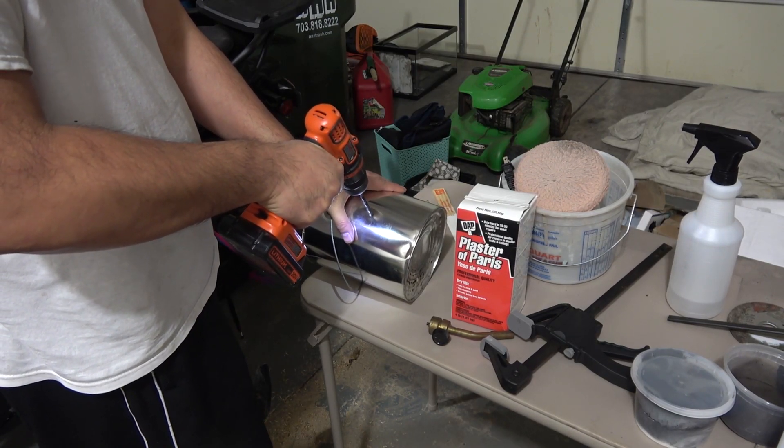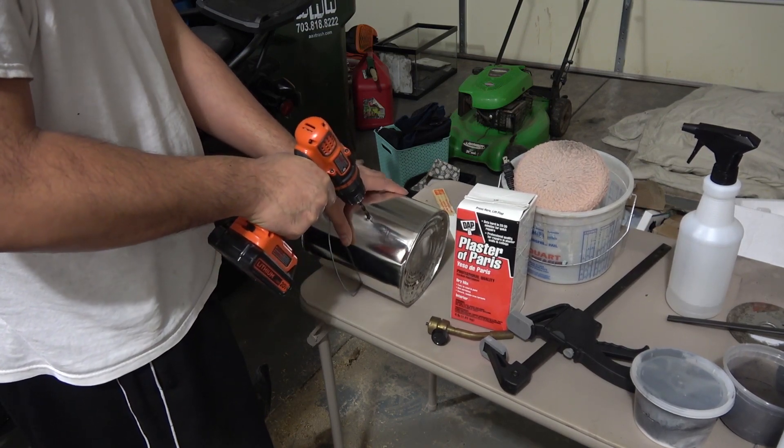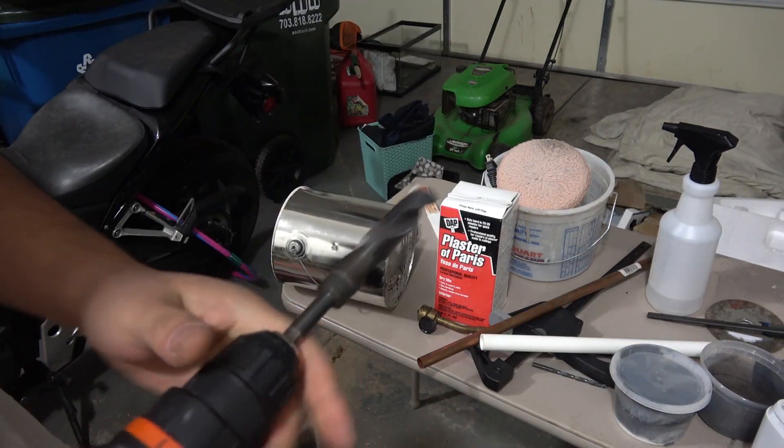This is where the torch is gonna go. The sand with the water makes great refractory material which insulates all the heat.